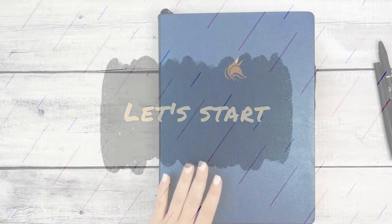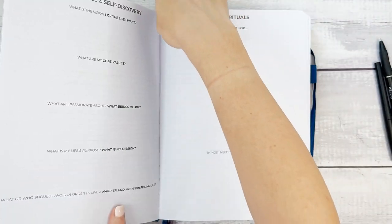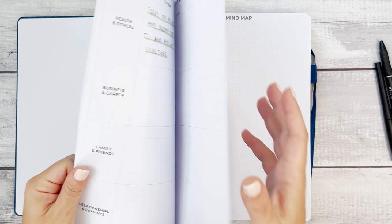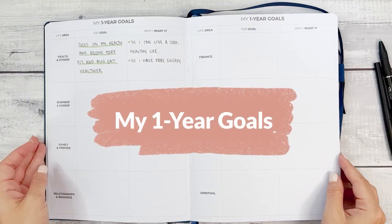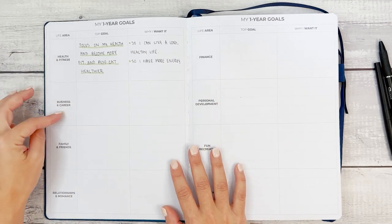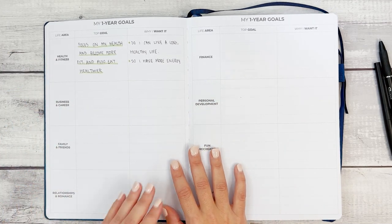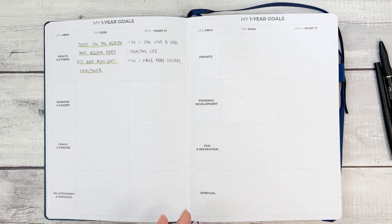Today we're going to focus on one goal and talk about how we can use our planner to break it down. I have the ribbon here with a section for one-year goals, and I love how these are categorized into health and fitness, business and career, family and friends, relationships and romance, finance, personal development, fun and recreation, and spiritual.